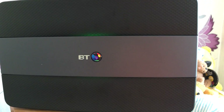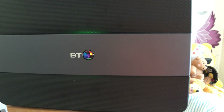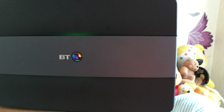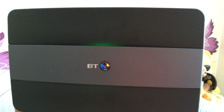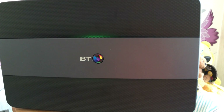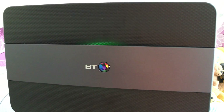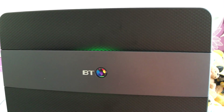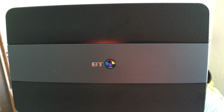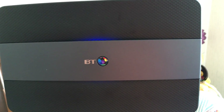The green light will appear and when the connection has been established it will go blue. On the Infinity setup you don't have to type in your login details — it just does it all for you, which is kind of good. The light went from green to orange, and now it's gone blue, so that means it's now connected.